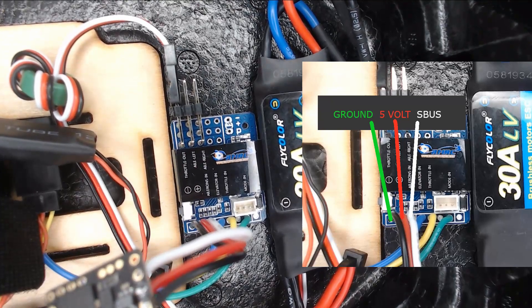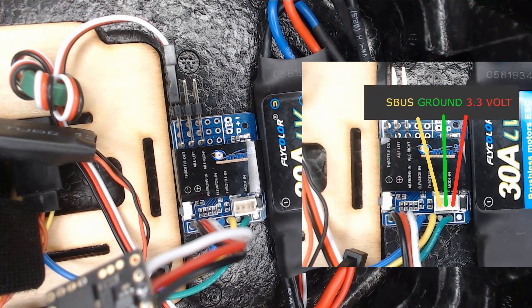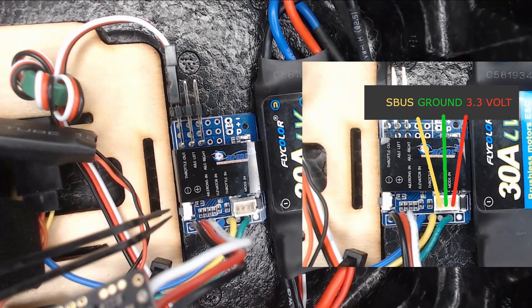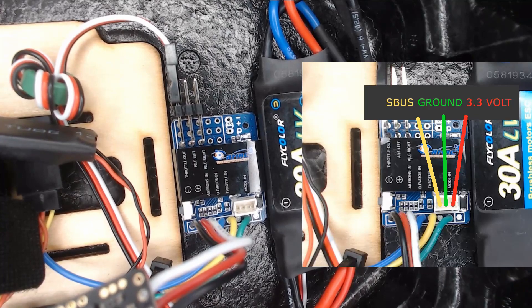Option number two is to go over to Spectrum. If you're using a Spectrum receiver, you would wire it up this way. I've actually metered this out and confirmed the voltage. The other thing to note is there's a little tiny button right here for binding. Once you get it hooked up and you're ready to bind your Spectrum, you'll hit that button. It's really straightforward — no major rocket science here.